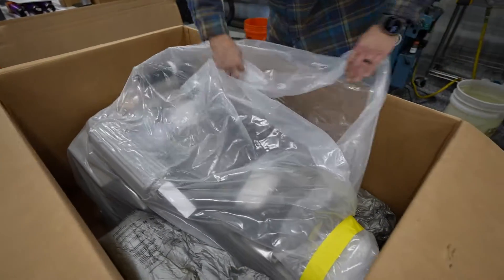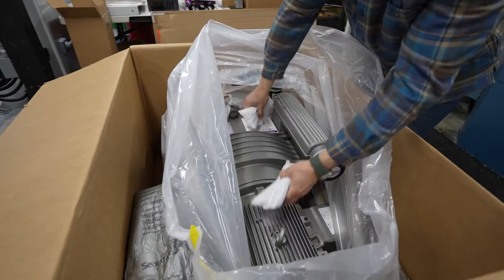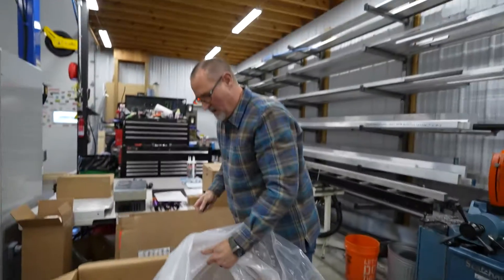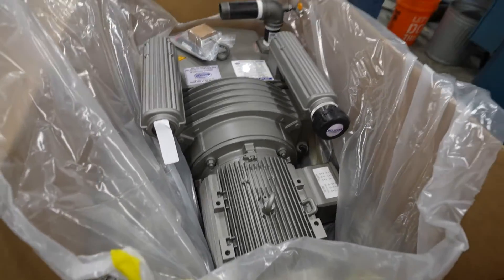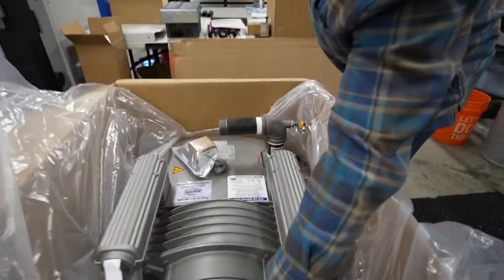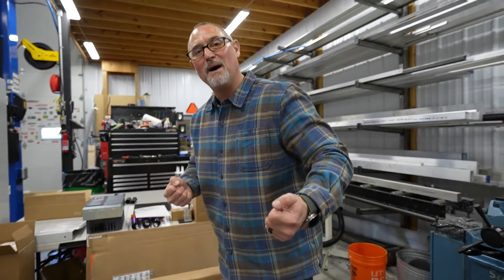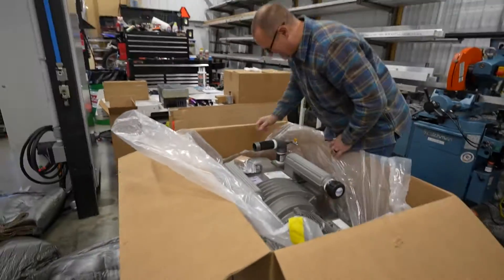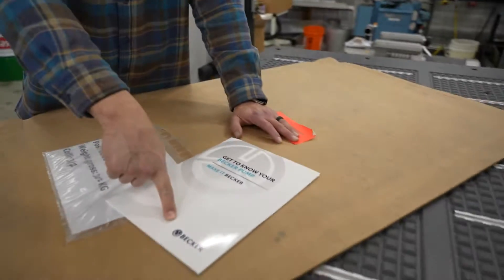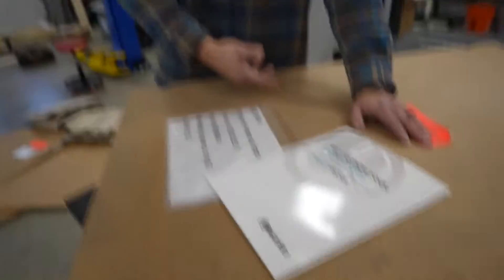Definitely packaged very, very nicely. There are lifting hooks on the sides for a reason — I just grab it out of the box; I don't want you to see me turn red picking this thing up. The vacuum pump is made by the Becker Corporation, which is German. I spent a semester in Germany getting my engineering degree, so I can read the label that says 'do not top load.' Good to know.